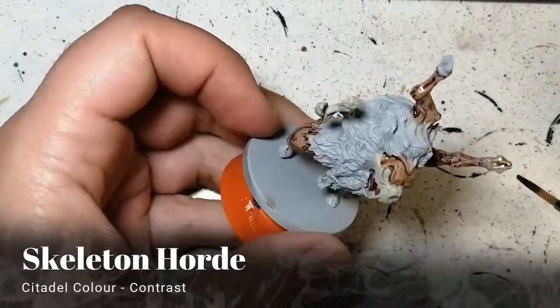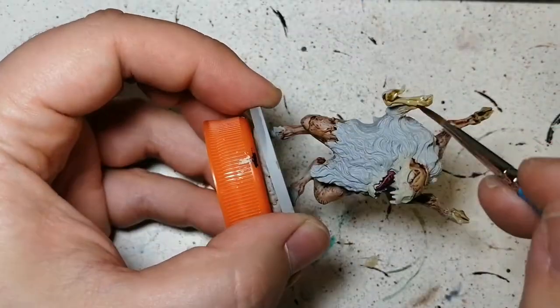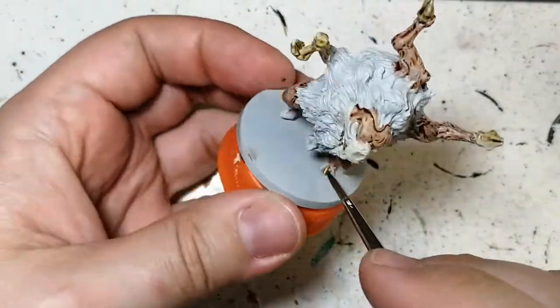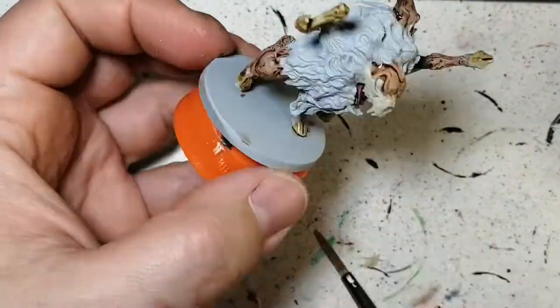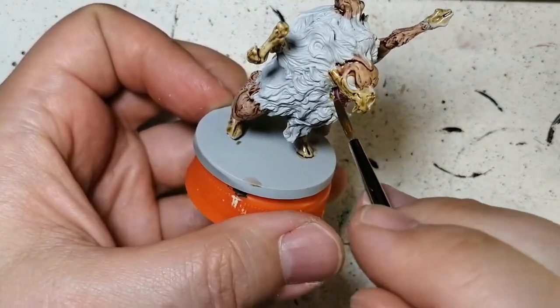Alright, some Skeleton Horde now. We're going to be doing this on his hooves, that torn leg, wherever there's missing skin, and that skeleton face that also seems to be missing some skin as well. I don't know what happened to this creature, but it's pretty interesting.